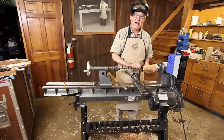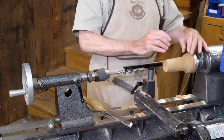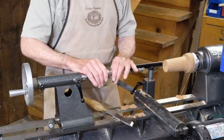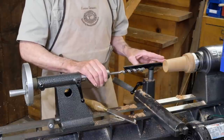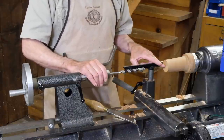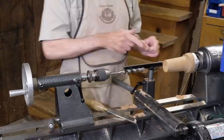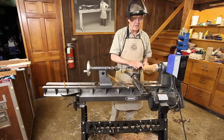The most common way that most everyone knows about for drilling in the lathe is having a piece mounted on a faceplate or in a chuck, and we're going to mount a drill in the tailstock and drill a hole into it. One problem is that this end is smooth and the brad point or the point of a twist drill won't always go right on center.